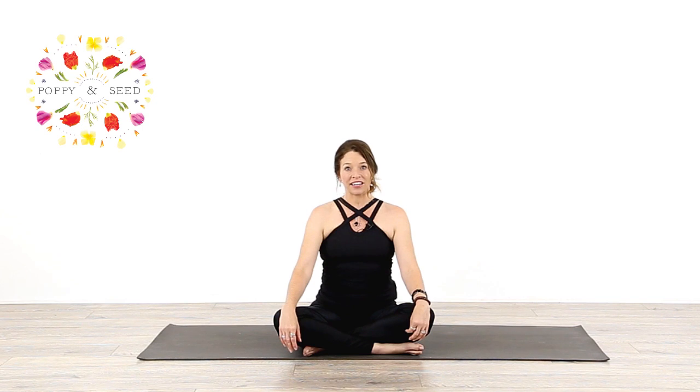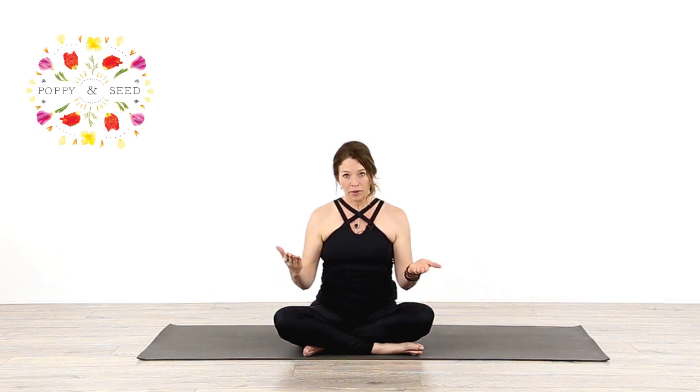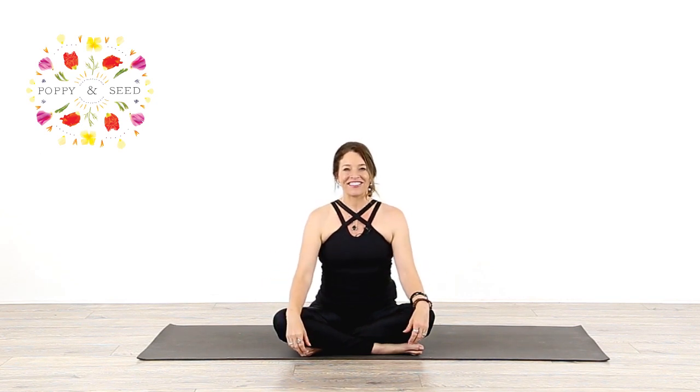I get a lot of people asking me how do you do that pose? So I'm going to show you that one. We're going to do just a short warm-up today to get us a little bit ready. If it feels like you've warmed up with this short warm-up and you're not warming up, then go and check out another class, just one of our well-rounded classes, and come back. And then you'll be ready to go.